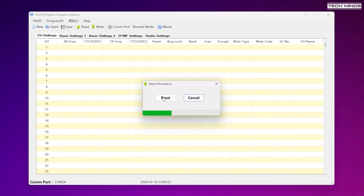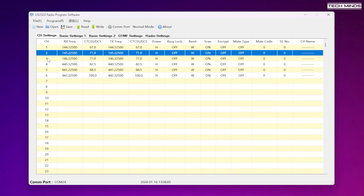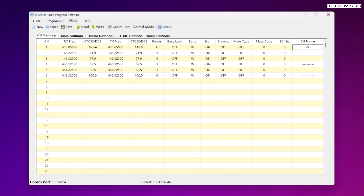Once the COM port has been selected, go ahead and perform a read. This will download all of the radio's memories and settings to the software. The first tab, channel settings, is where you can edit your memories. For example, you might want to store some local repeater frequencies, which includes things like offset and CTCSS tones. Each memory can also have an alpha tag assigned, which you can enter in the far right column. This will then show on the screen of the radio when that memory is selected.